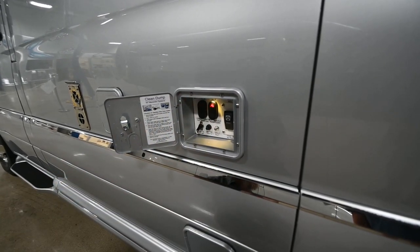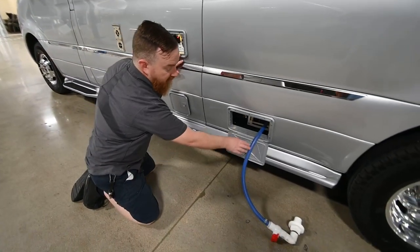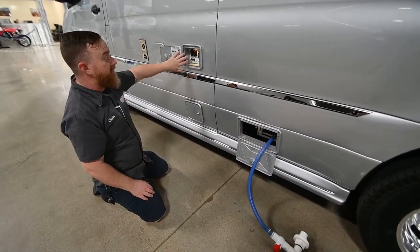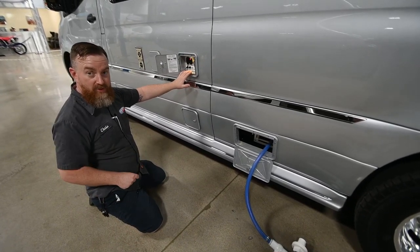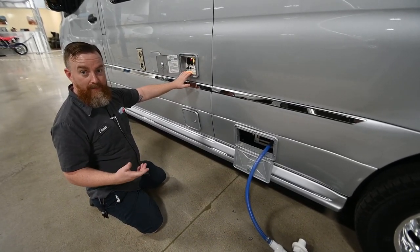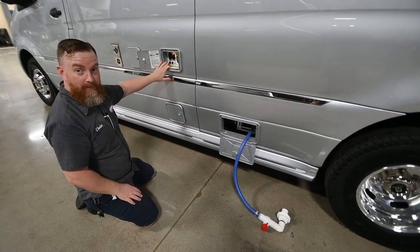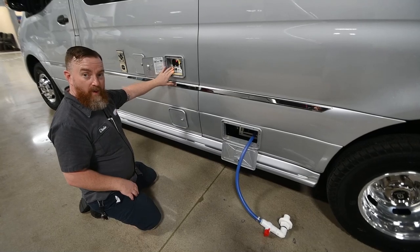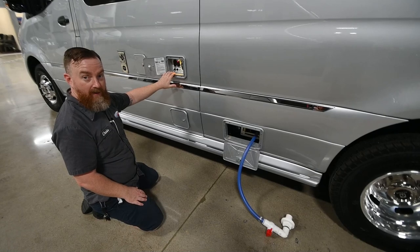Always do the gray tank second. The gray tank has soapy water from your sinks and showers, so doing it second helps wash the hose out. With the gray tank, simply turn the pump on and pump the waste water out. Listen for the pump to change pitch, and when you see the water chug through the hose, turn the pump off. Do not run the waste pump without water coming through it because the heat from running the pump will cause it to burn out.